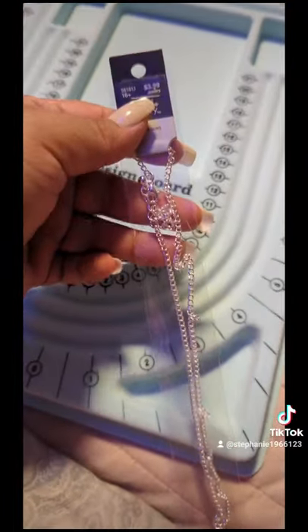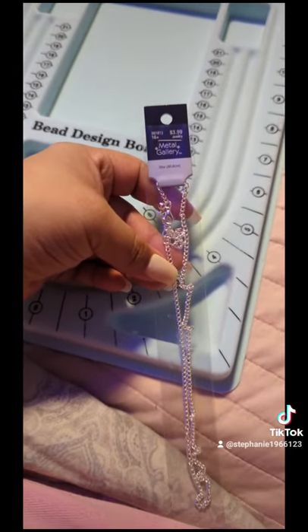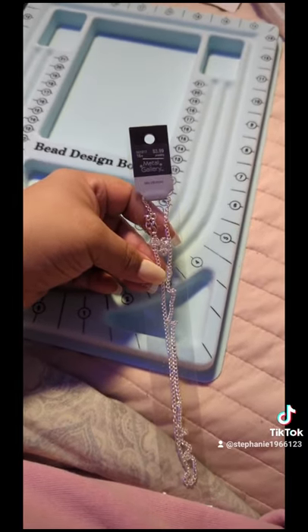I also got another chain to do the hoop thing around the neck, so I'm going to be doing that. Very exciting — making this is very exciting!